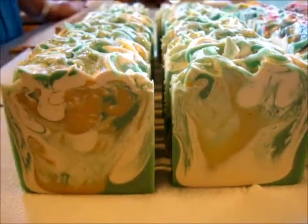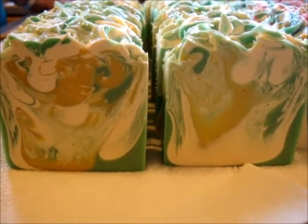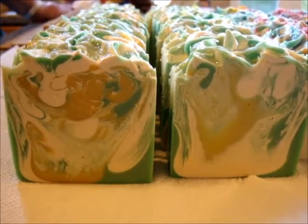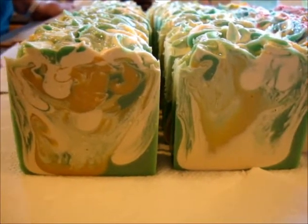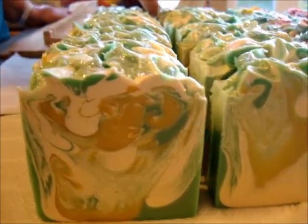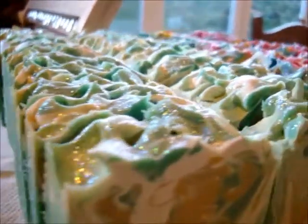In hindsight I wish the soap batter had been slightly thicker so the swirls were a bit more defined, but that's me being very picky. It's stunning soap and it looks really good, the swirl is funky — that's really all that matters — and it's going to be super good for your skin.